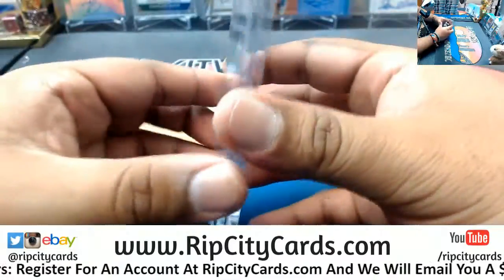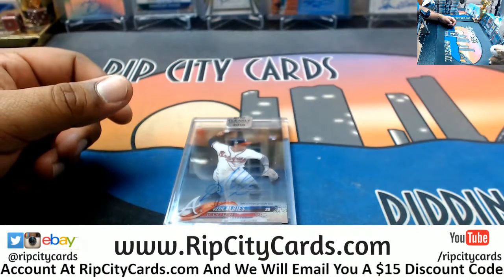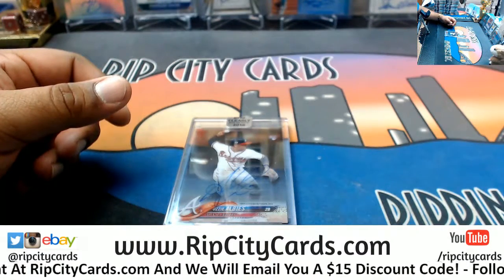Very nice hit right there. There you go, Stuart — congratulations. We'll get that out to you.